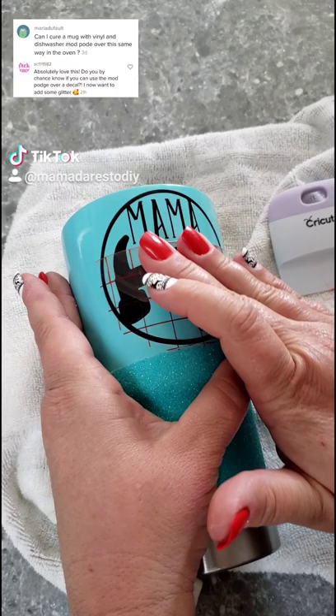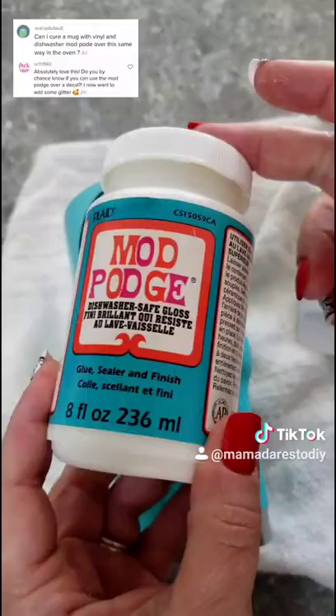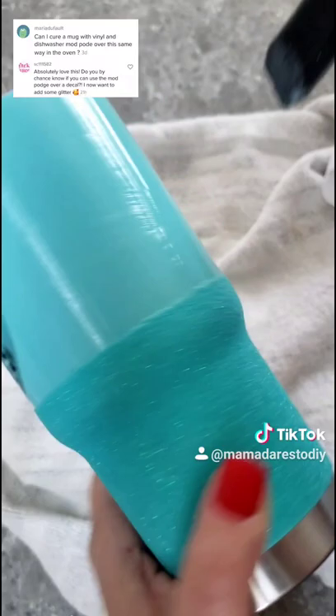Okay, let's get this transfer tape off and get started. I'm using a foam paintbrush for this process. You want to make sure to paint on super thin coats and allow two hours between each coat.